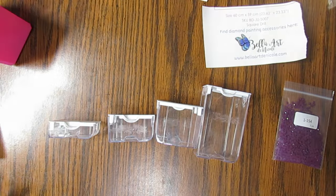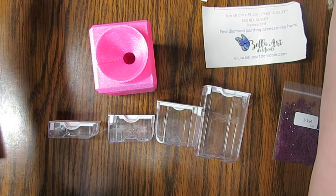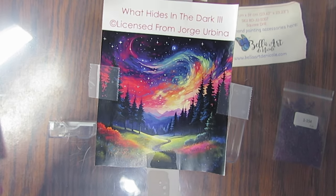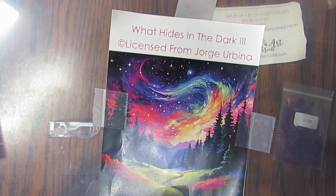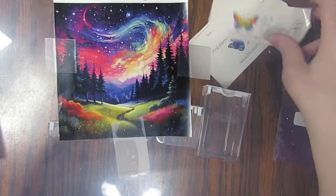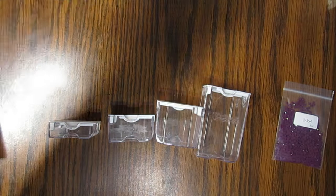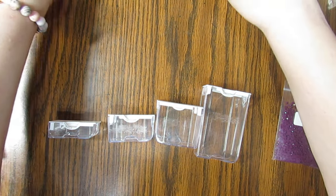So I'm going to put that out of the way since I'm not diamond painting right now and I'm going to use the funnel. The kit I'm going to be kitting up is this one — it's called 'What Hides in the Dark Part 3,' licensed from Jorge Arbina, and it's from Bella Art Diamonds. I love their diamond paintings, they're wonderful to work on.